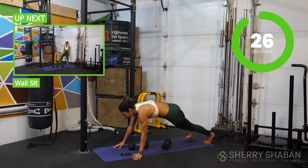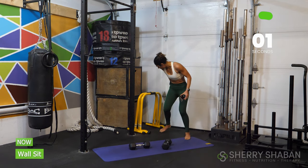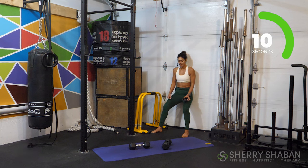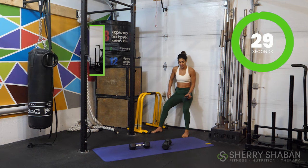Five more seconds on the high plank row. Switch — come back to your wall sit. Doing really good. Keep breathing. Prepare yourself in just a moment for a jackknife. Keep breathing, getting this done.